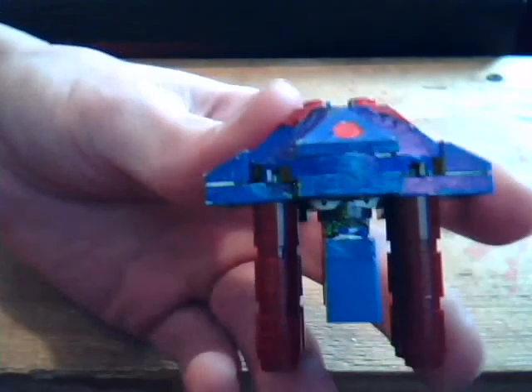So there you have my Lego Tentacruel. See you next time!